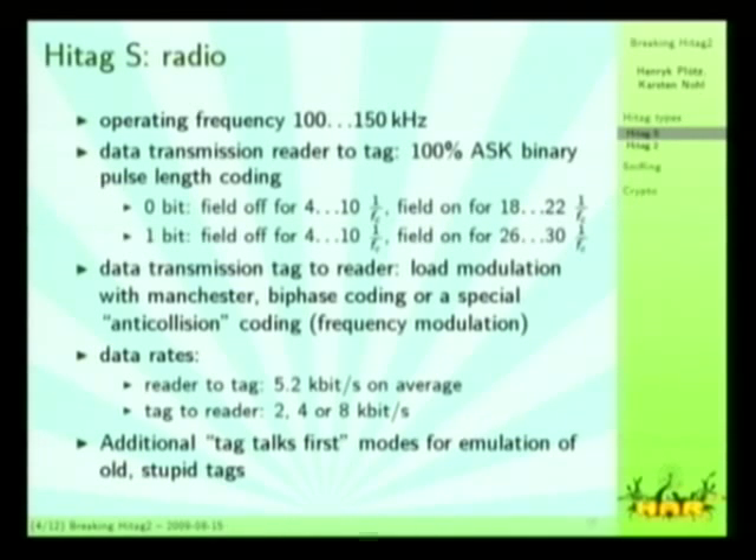There is also a Tag Talks First mode — that's what they call it — where you can program the tag with data content and set a configuration byte so that it will behave just as if it were a simple tag. We have seen some of these in car keys where the tag simply sends a continuous stream of data without any transmission from the reader, only the field from the reader, and then it starts transmitting. That's also what some access control cards use, for example the NADAP card demonstrated at the Congress several years ago.